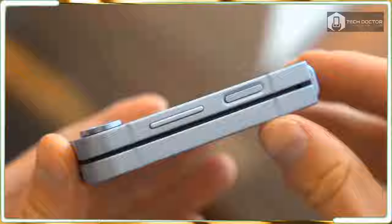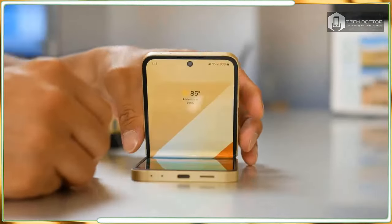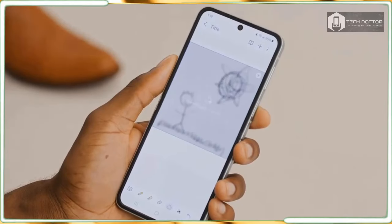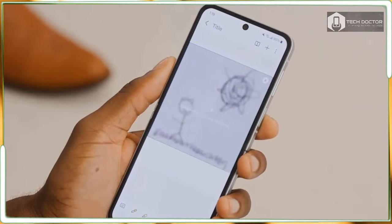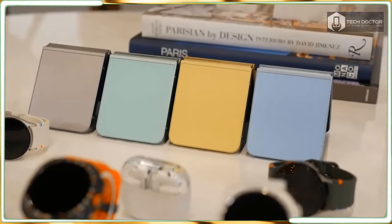Even with all these upgrades, it's going to take a lot to convince people to shell out $100 more for this new model. In my Samsung Galaxy Z Flip 6 hands-on review, I will explain everything that's new and cool, and hopefully give you insights into whether the phone's $1,099 starting cost is worth it.